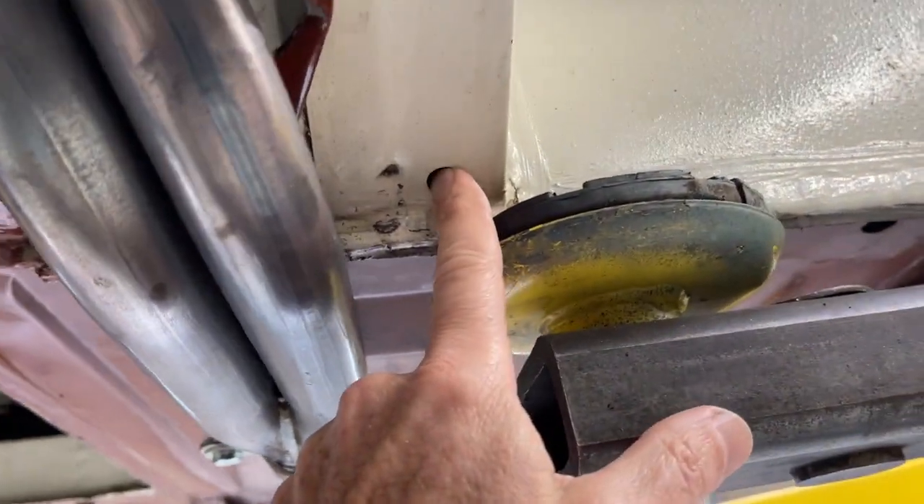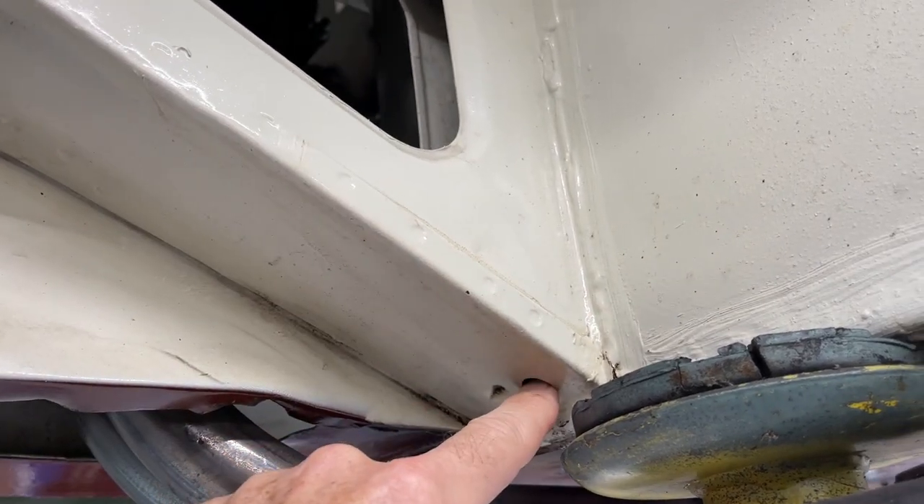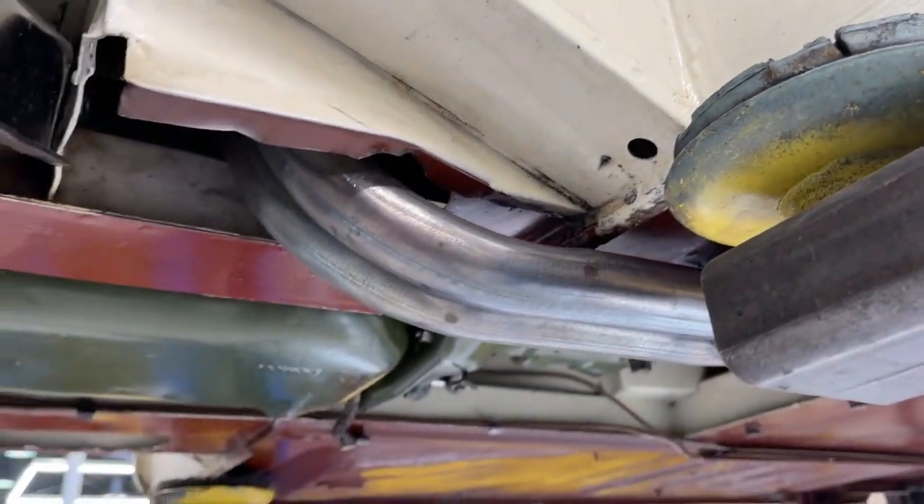Here's that drain hole that I've written about before. That's kind of critical for keeping the rust out of here. Sediment gets in there, and if this doesn't drain, you can have some real problems.